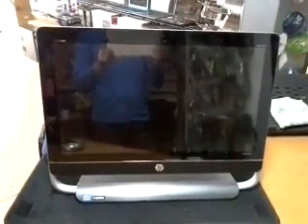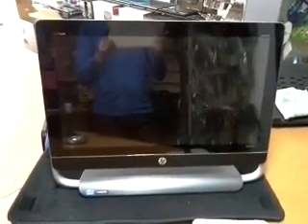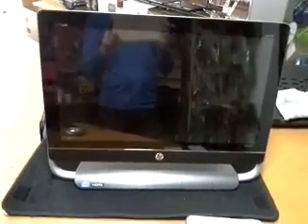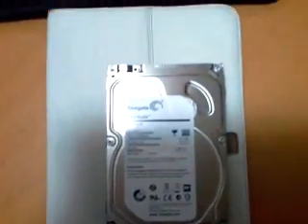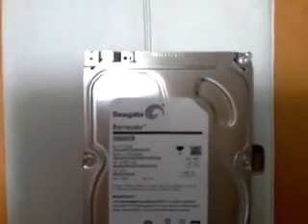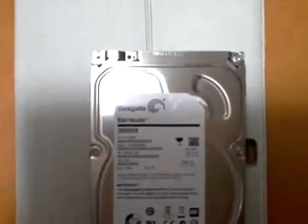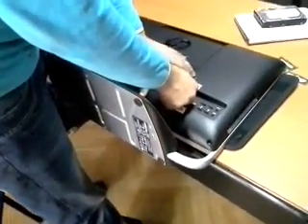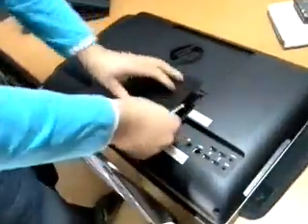Hello guys, today we are going to disassemble the NV23 for upgrading the memory from 8 gigabyte to 16 gigabyte, and to upgrade the hard drive from 1 terabyte to 3 terabyte. Let's go.